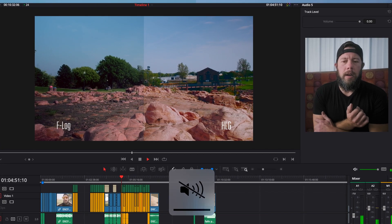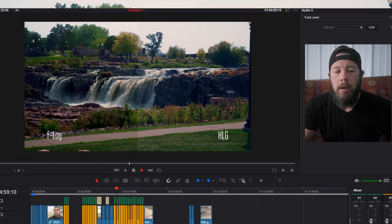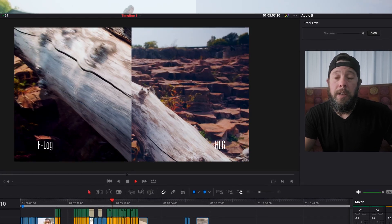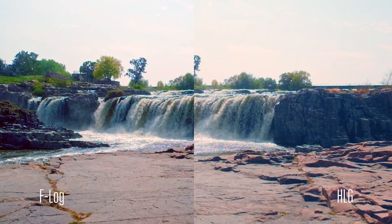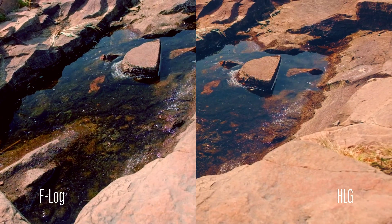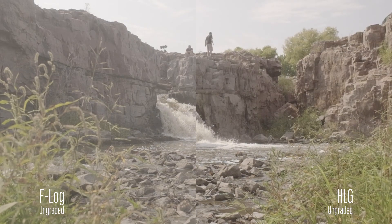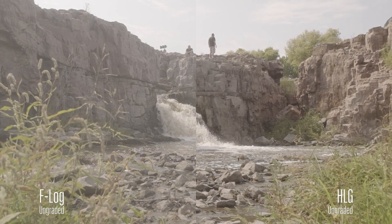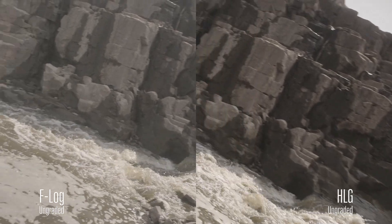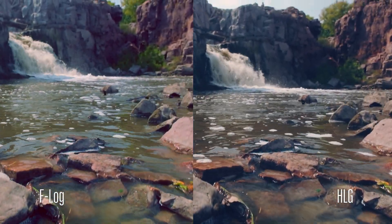Back in the editor with some more side-by-side comparisons between F-Log and HLG. The color grades aren't exactly matching, and typically with HLG you're not really supposed to do much color grading anyway. I tried to manipulate colors in a realistic way to get the most contrast out and make things look nice and crispy. Looking at the ungraded footage, you'll notice F-Log is a lot flatter straight out of camera, while HLG already has a little more contrast baked into the image - and I think that's probably why F-Log gets more detail in the shadows.